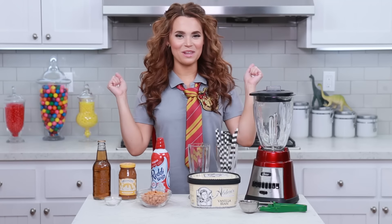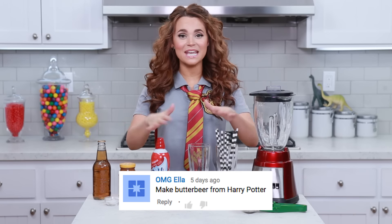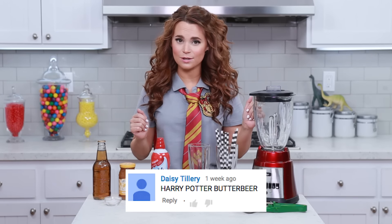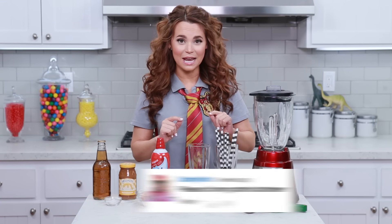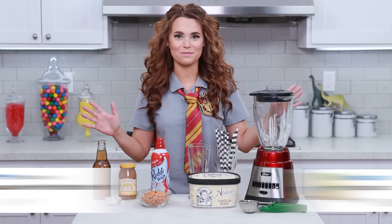Hey guys, it's Ro! Welcome to another Nerdy Nummies! I got so many requests from you guys to make something Harry Potter themed! I live in California, the Wizarding World of Harry Potter is opening at Universal Studios! And I'm so excited, it was the perfect time to make a Harry Potter recipe!